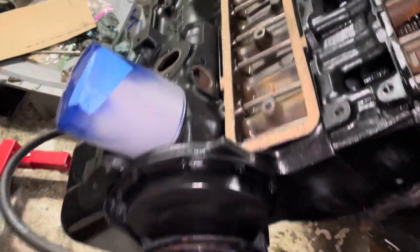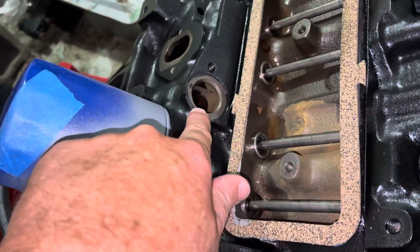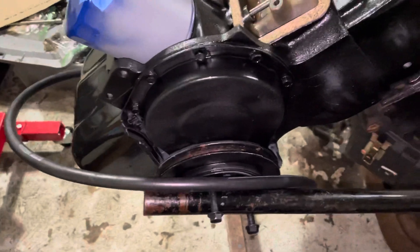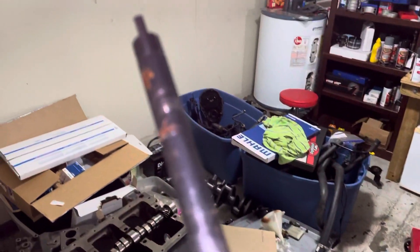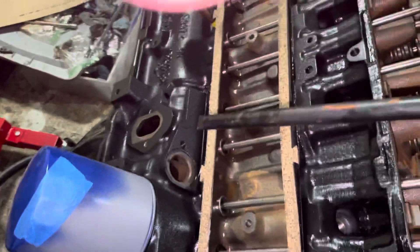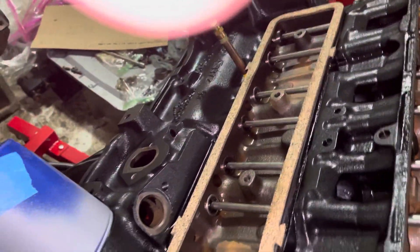I put about three quarts of oil in the engine — I poured it in through that hole right there, since normally you'd pour it through the valve cover. Then I used the oil priming tool, which is this thing right here — it's an electric drill with a special shaft. The shaft has a tip that looks like the tip of the oil pump. This is a tool that works on V8s as well, like the Chevrolet V8. I put the drill right down through this hole, engaged with the oil pump, and spun it clockwise.